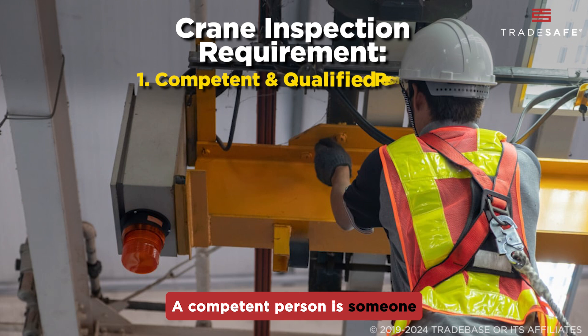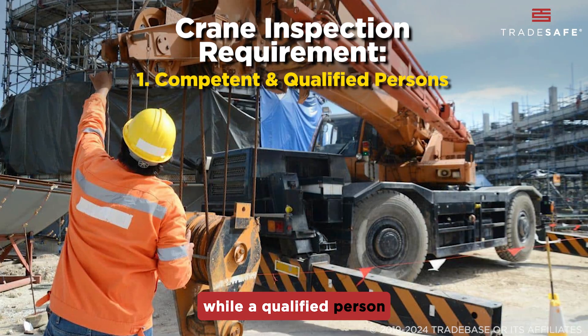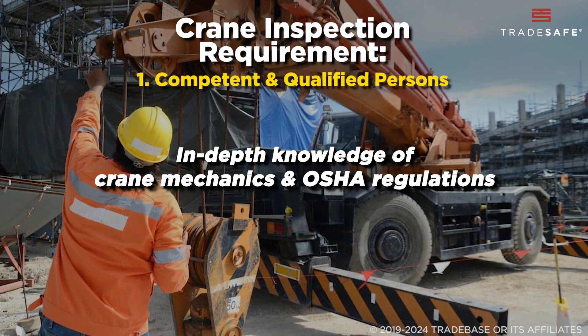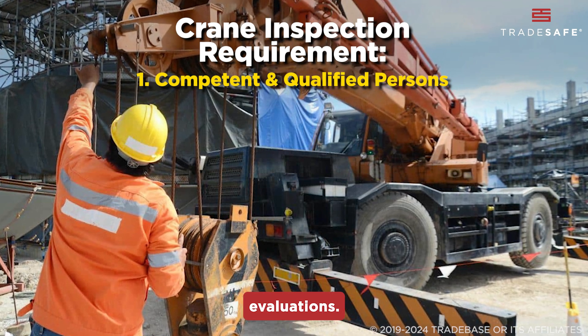A competent person is someone with adequate training and knowledge of crane operations, while a qualified person is a specialist with in-depth knowledge of crane mechanics and OSHA regulations, authorized to conduct comprehensive evaluations.